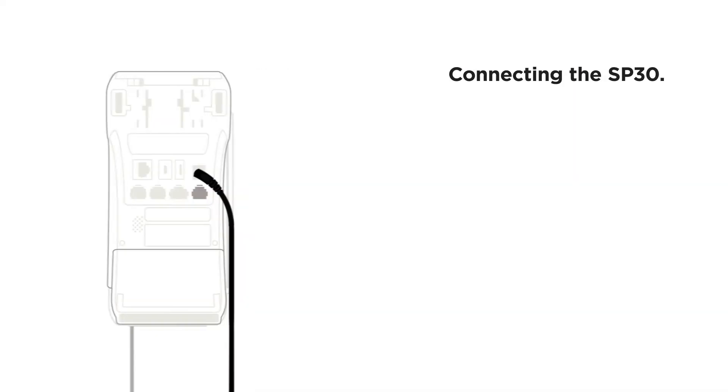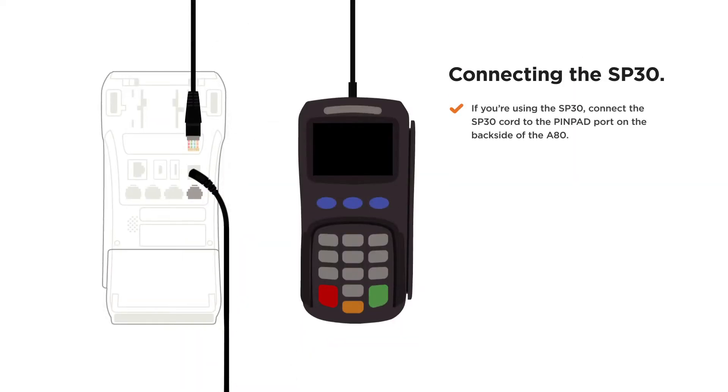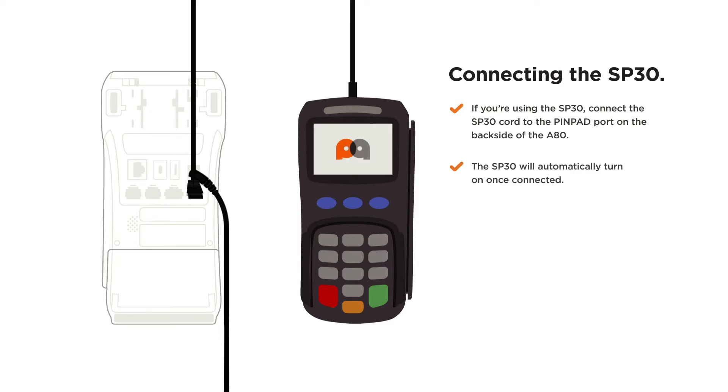Connecting the SP30: if you're using the SP30, connect the SP30 cord to the pin pad port on the backside of the A80. The SP30 will automatically turn on once connected.